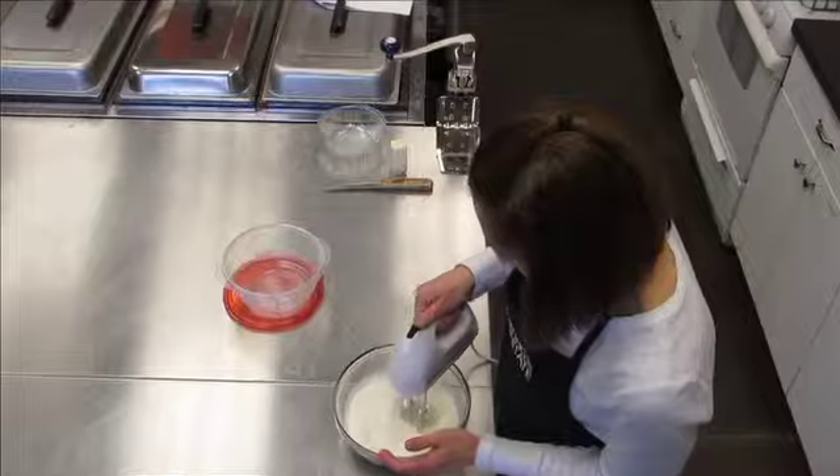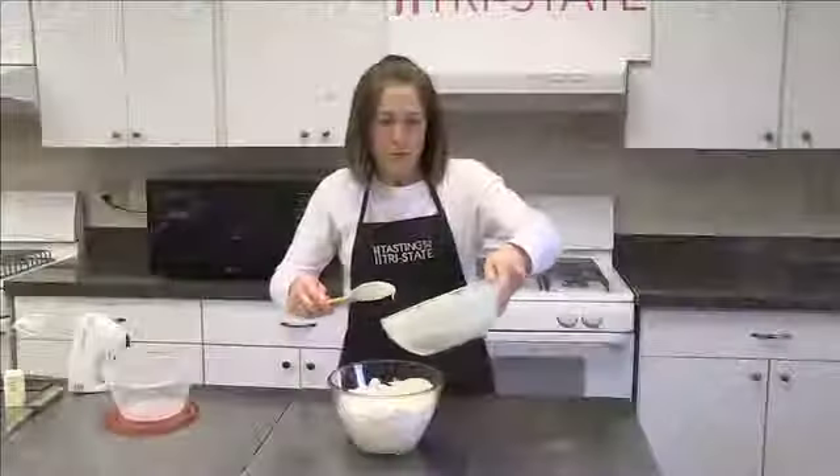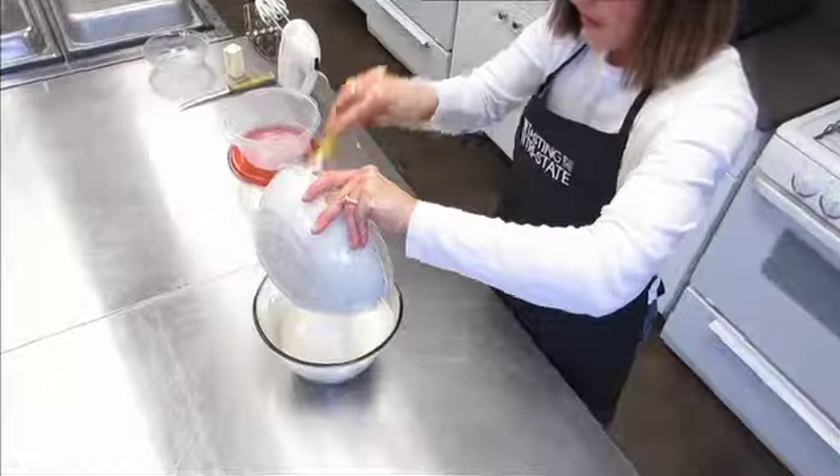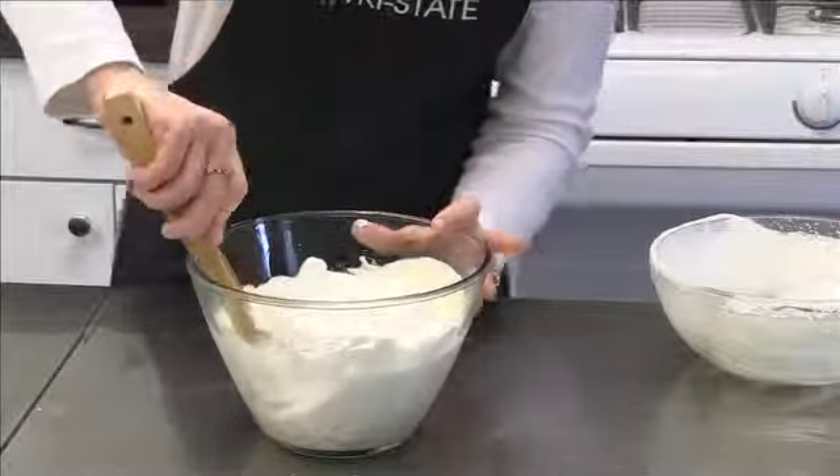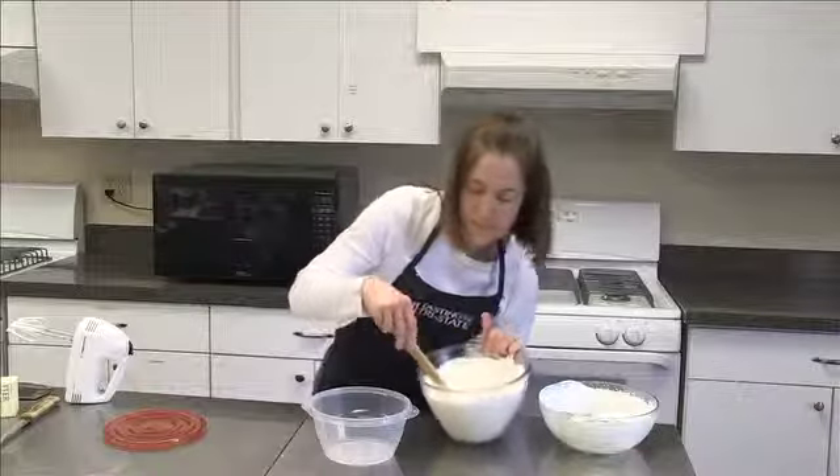Next you whip the heavy cream, and then fold it into the sweetened condensed pecan mixture. That looks good — you can almost eat that right there. That's the base.